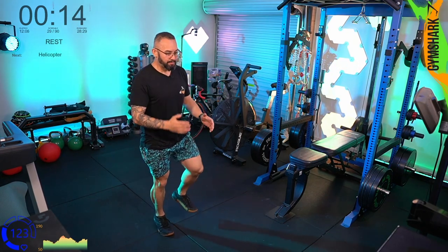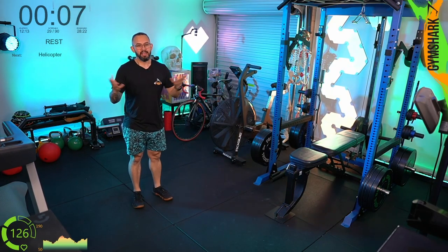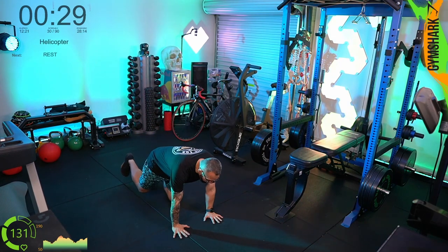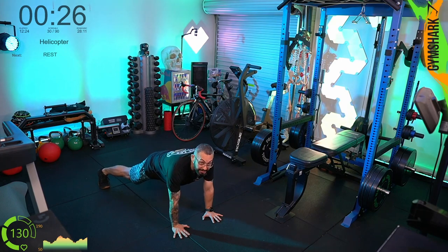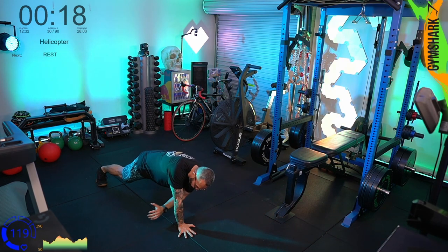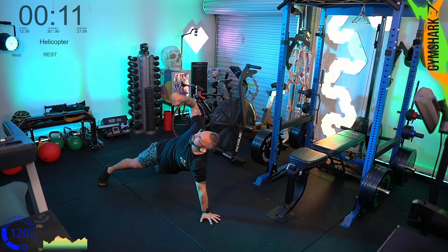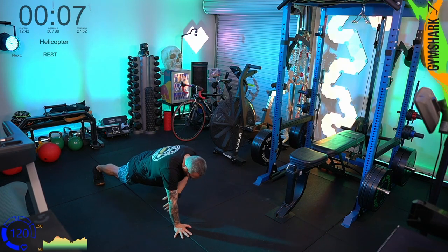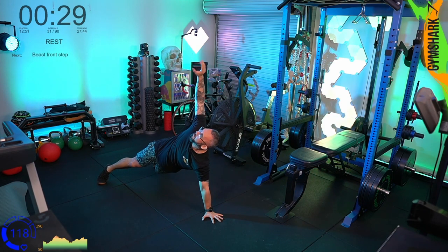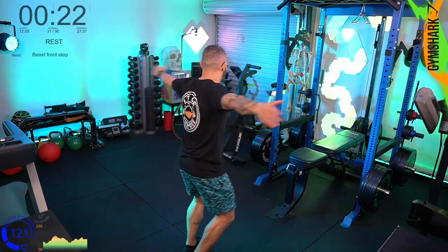The helicopter — not entirely sure why it's called a helicopter, but you're going to be in a high plank with legs spread a little wider than shoulder width. Grab the right hand, reach forward and then reach towards the ceiling, down. Left hand reaches through and then up towards the ceiling. Right hand through and up, left hand through and up. We're going from four points of contact down to three points of contact, adding instability that your core has to fight against.